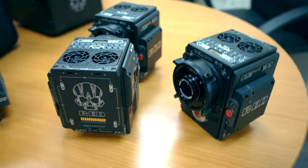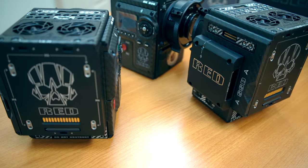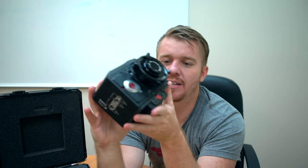This is the Ferrari of cameras. You could literally buy a cheap Ferrari with the price that this camera costs once you have it all set up, fully kitted out with everything that you need.